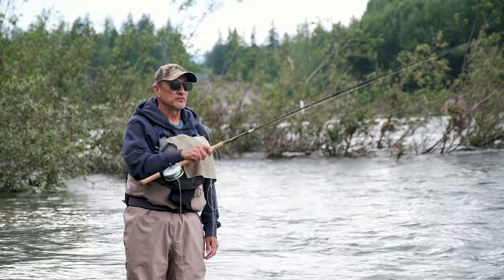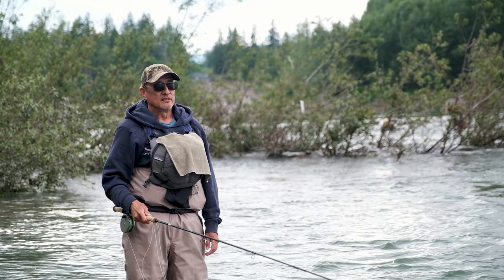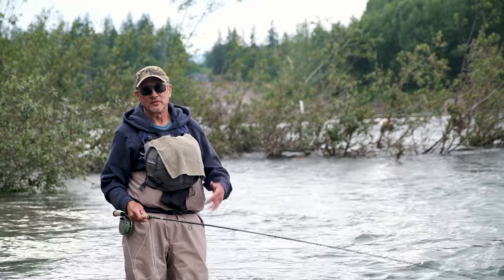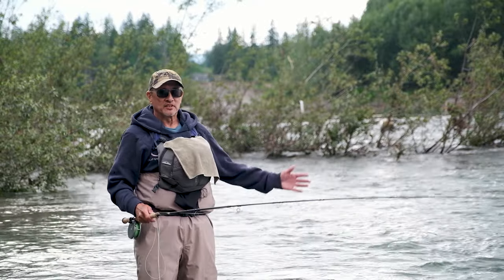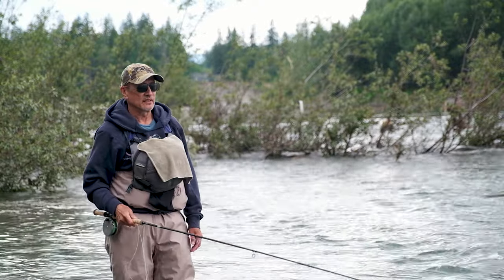When you go and do most of your fly fishing for most species, you're not talking about casting 100 feet. You're talking about fishing from 30 to 70 or 80 feet. By the time you wade into position, that's about where most of the structure is and where the fish lay.